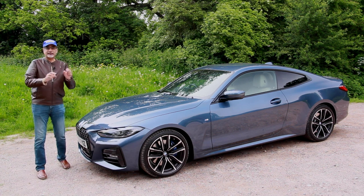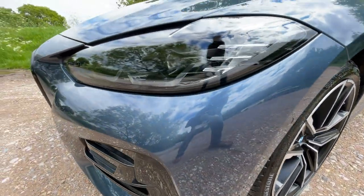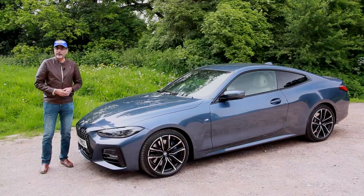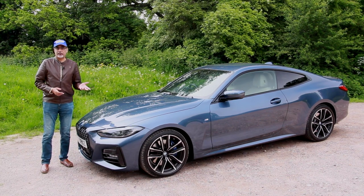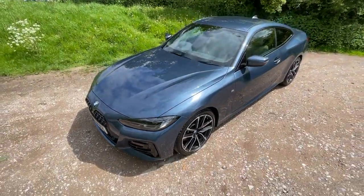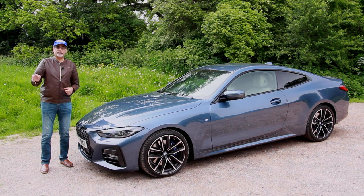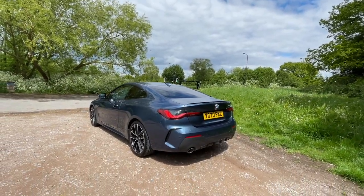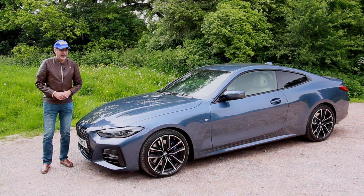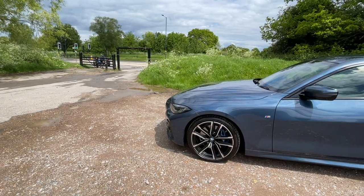This is the BMW 420i. It gets the 2-litre, 4-cylinder turbocharged petrol engine putting out 184 brake horsepower and 300 Nm of torque from as little as 1,350 RPM. That gives it a 0-62 mph time of 7.3 seconds and a top speed of 147 mph. BMW claim combined fuel consumption of 42.8 mpg; on a longer run I've seen 45.2. CO2 emissions are 152 g/km. Prices start at just under £40k but with options this test car comes to just under £49,000.